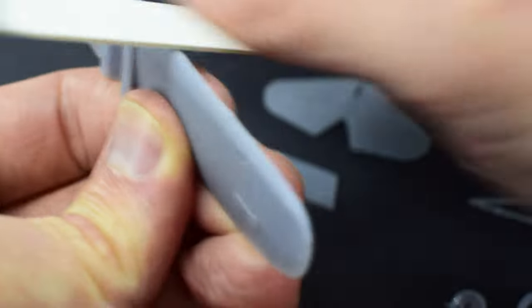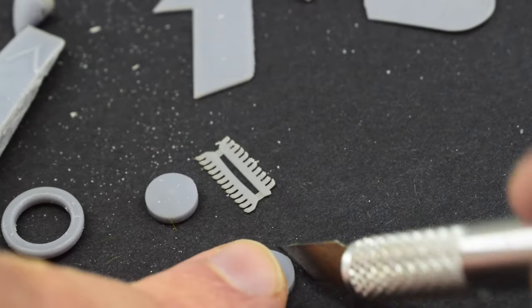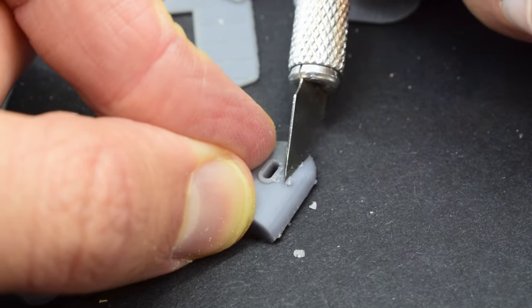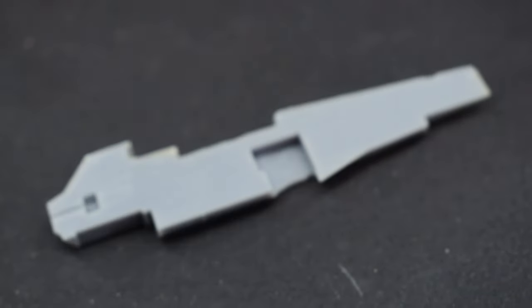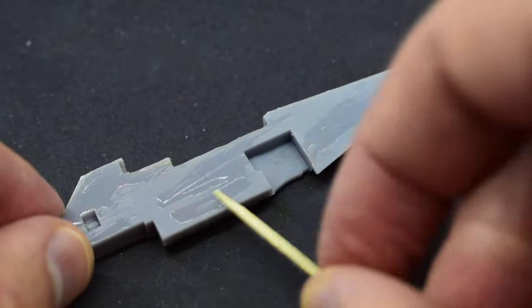When they were all free from the support material they could be cleaned up using a sanding stick to remove the rough edges. In a few places I'd get my knife out and cut away any remaining bits. Resin is quite easy to work with, but you must take the right precautions to keep your lungs safe from breathing in those fine particles of dust. The best glue to use to stick resin components together is super glue, so I applied a little bit to the fuselage and spread it out with a cocktail stick.